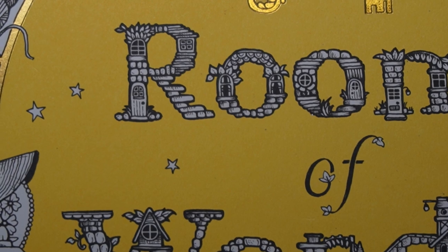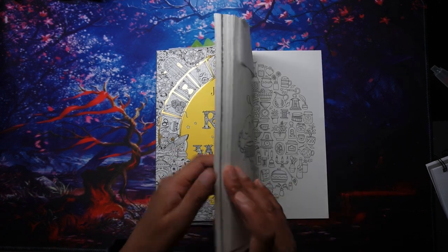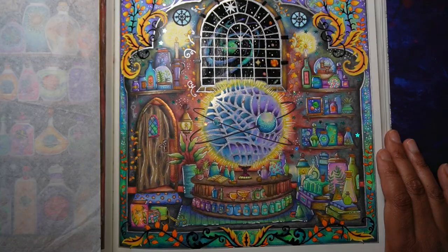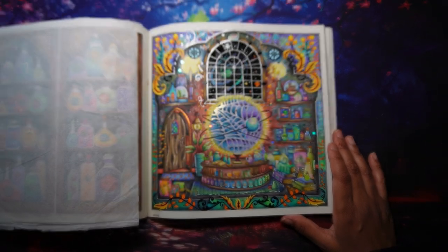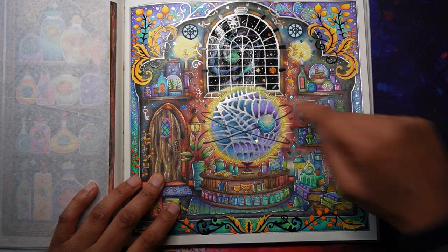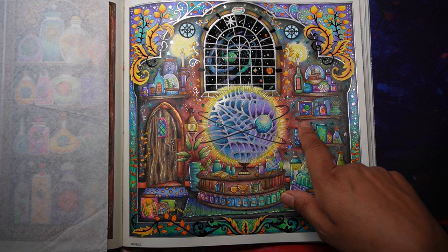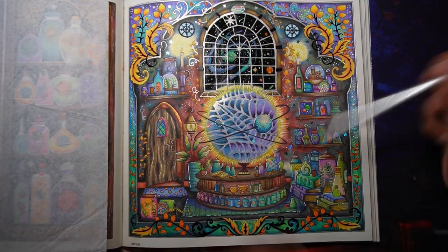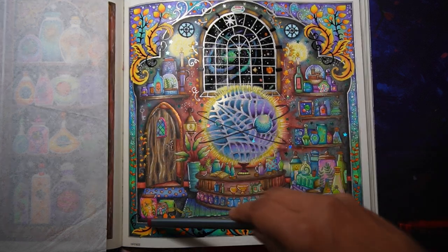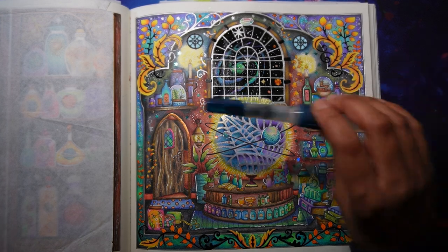In Rooms of Wonder I also used fineliners for depth and shading. I used them in these areas on the edges to make them really dark, choosing the corresponding color — so for a deep red area I chose a deep red fineliner, put it on the edge and then used my water brush to blend it out a little bit. I used it especially for the background areas and also on these edges, doing my fineliner and then water brush to blend it out.